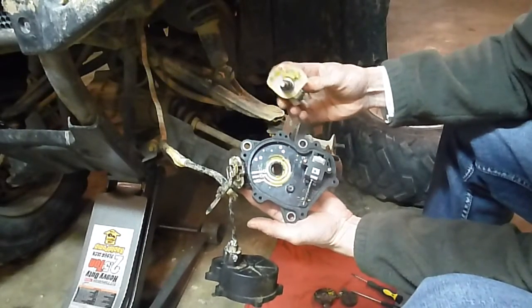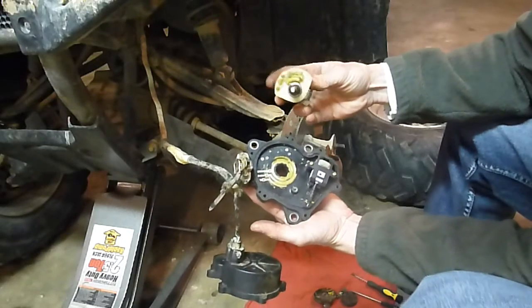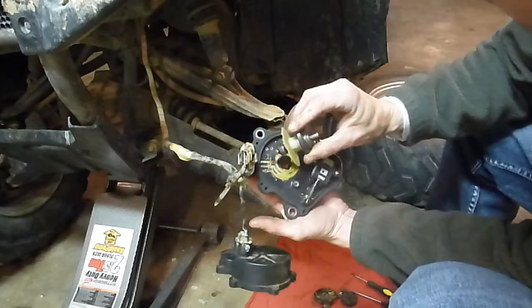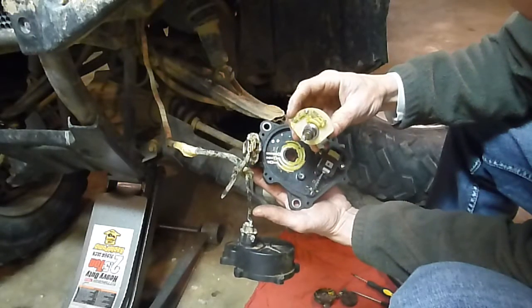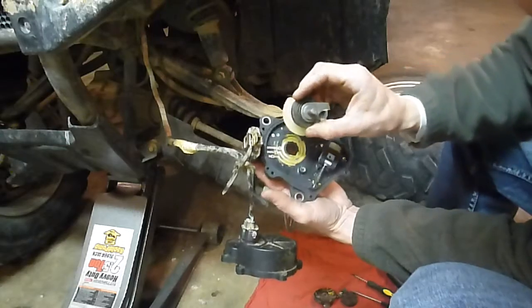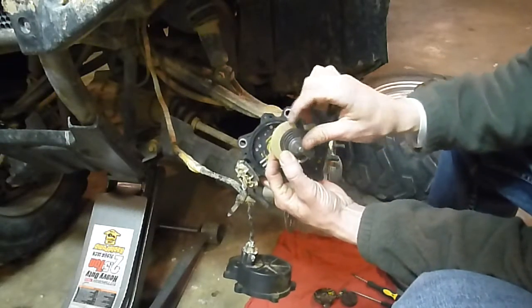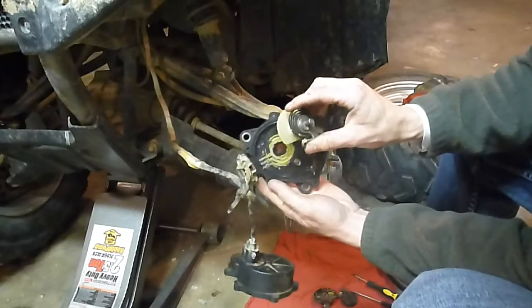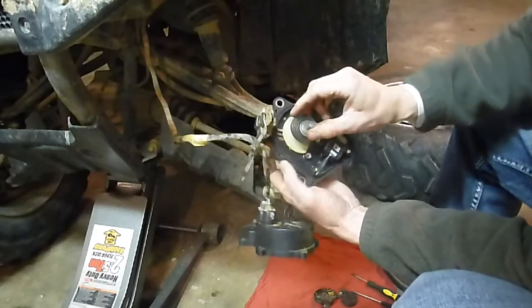You can clean this gunk off like I said, put some dielectric grease on it. Put it back together. If you notice these three prongs right here - if you look at it from this side, you can kind of see the dots right here. That's what you want to look at when you're timing it.